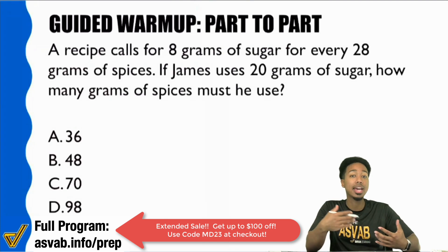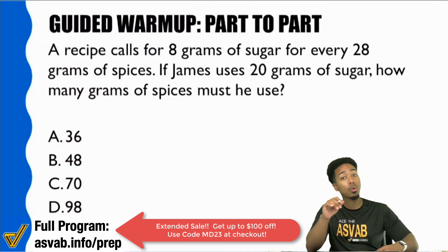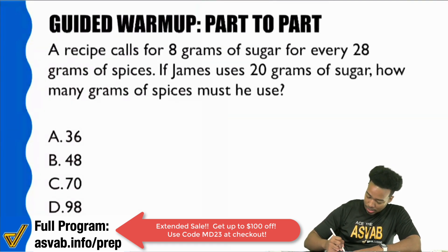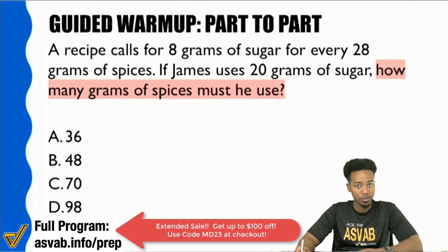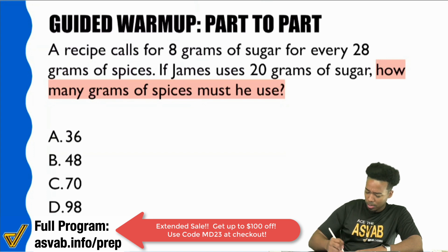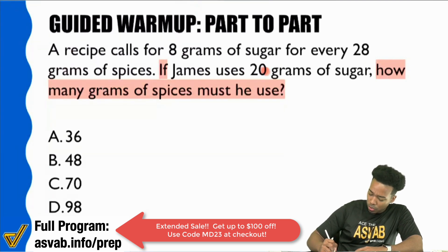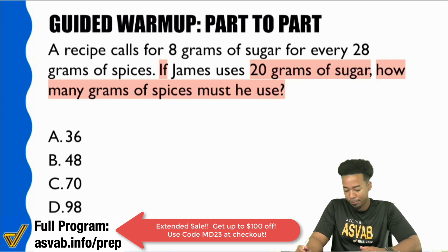Sometimes you might let that anxiety creep in and forget what's actually going on. Let me show you — go straight to the question. It says, 'how many grams of spices must he use?' And there's the word 'if' at the beginning of the sentence, which is going to be important information. So let's make sure we know what we're looking for. It says, 'if James uses 20 grams of sugar, how many grams of spices must he use?'